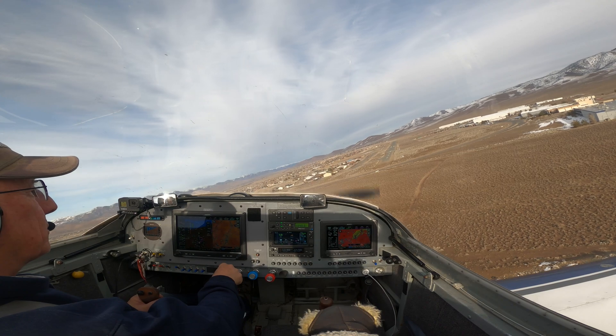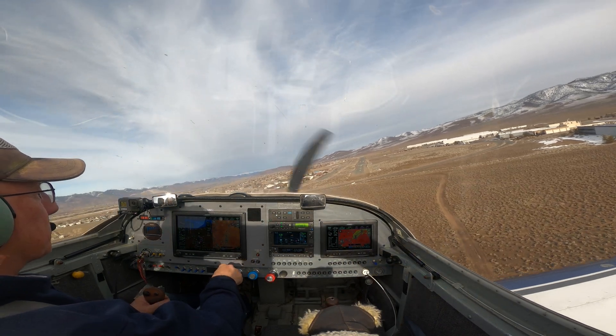Hi, I'm Paul Dye, Kit Planes Editor-at-Large, but I'm also a member of the EAA Safety Subcommittee working on angle of attack, and today that's what we want to talk about.